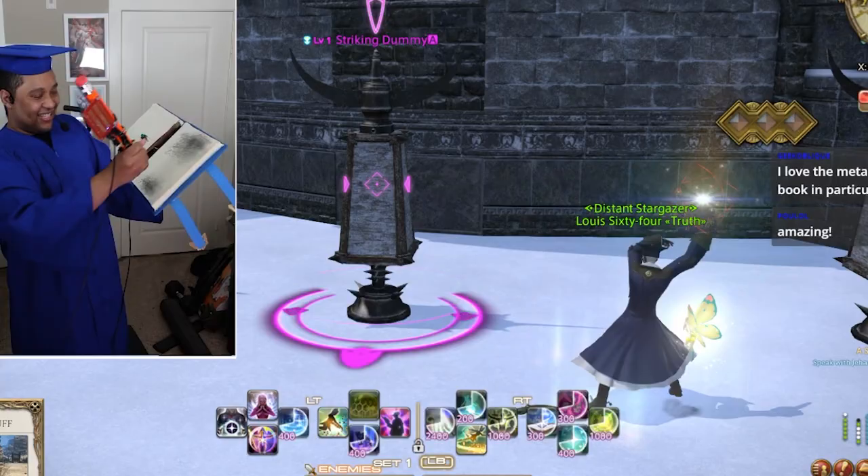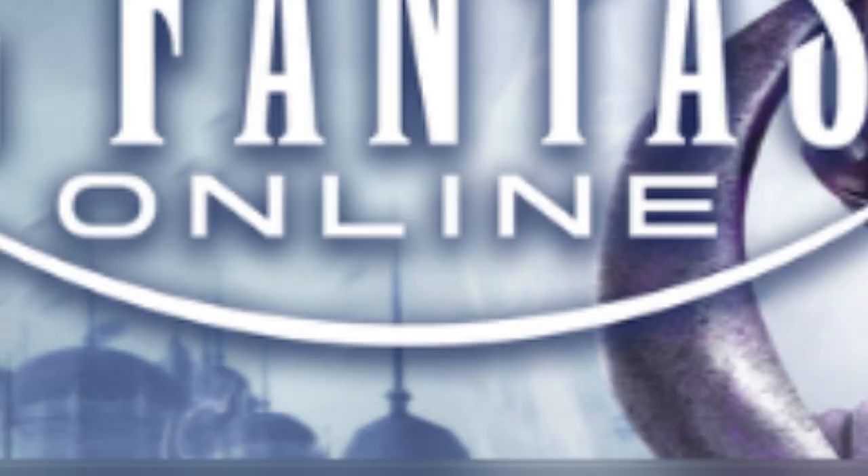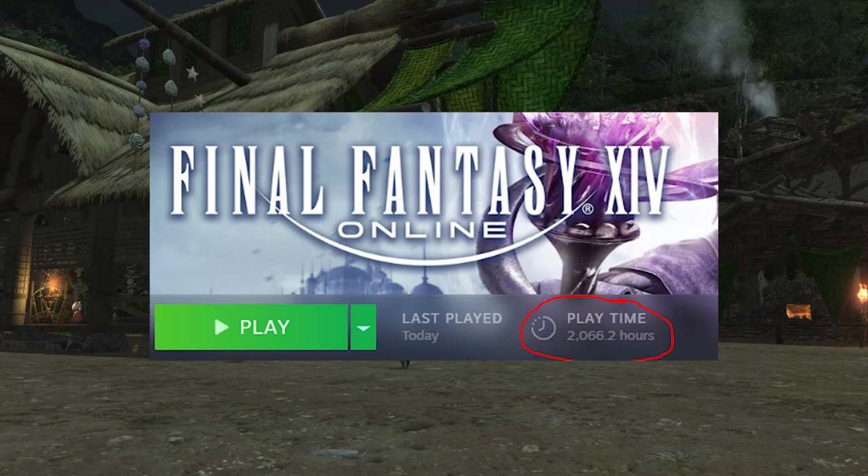However, something happened to Final Fantasy XIV that changed the game forever. They released an Animal Crossing mode. And I have some bad news — my game time is about to expand exponentially now.